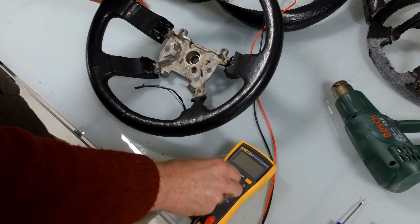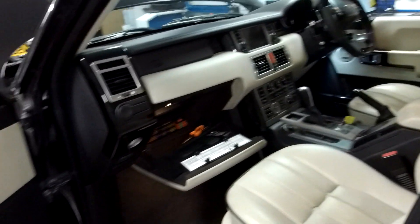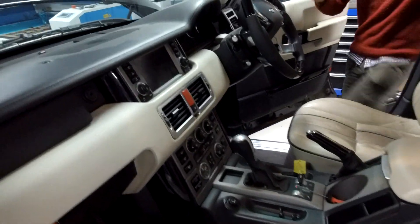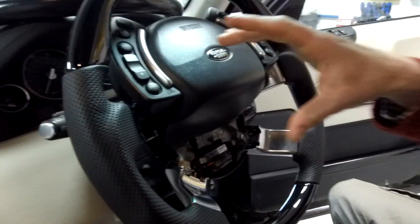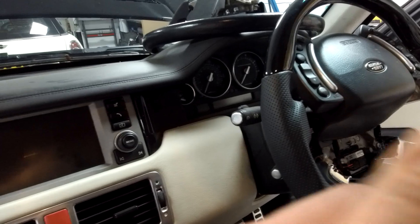So, what have we got in the car? I'm going to grab this and let's go in the car and have a look. So here's the steering wheel. What we've done is release the airbag - you can watch our video on releasing the airbag.